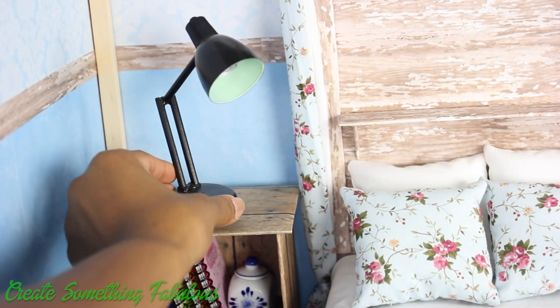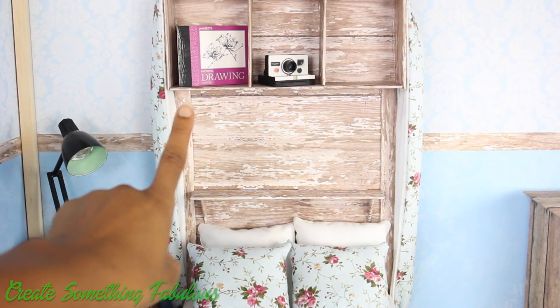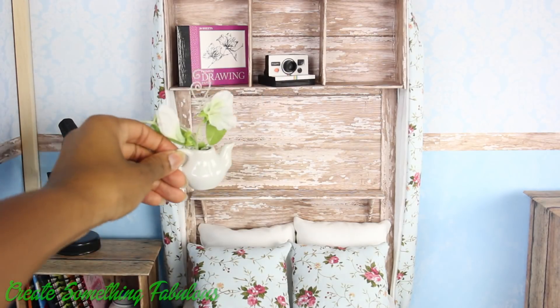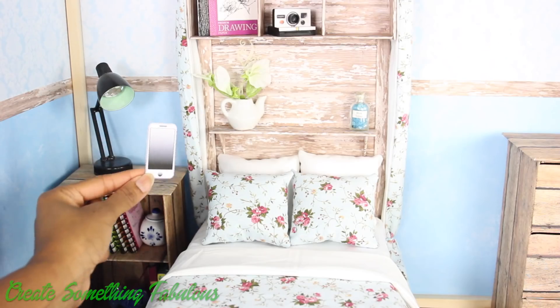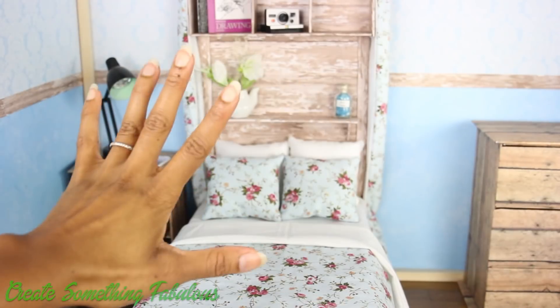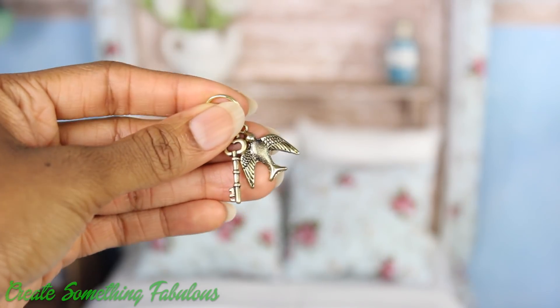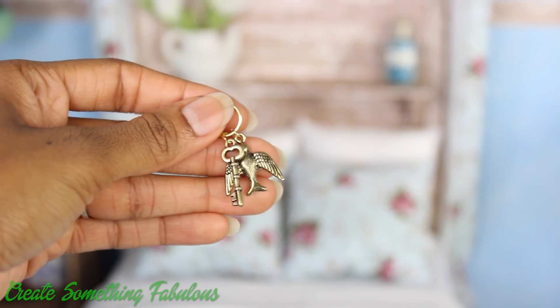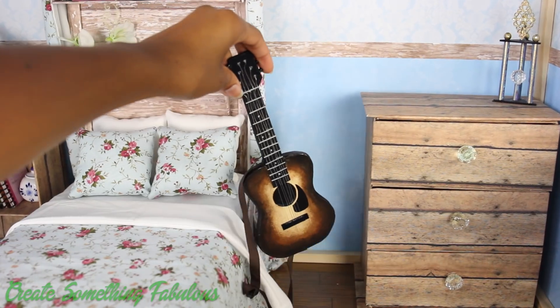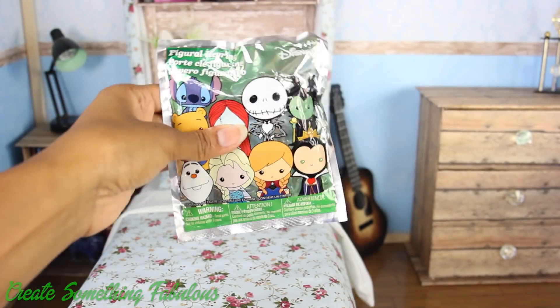And our desk lamp. Above the bed, we added an American Girl drawing pad, our Polaroid camera, a teapot with flowers, and one of our cell phones from our doll selfie stick video. Right now I'm just adding a whole bunch of fun details, like keys from our doll wallet video, a trophy, a guitar is a fun detail, and keychains are fun.